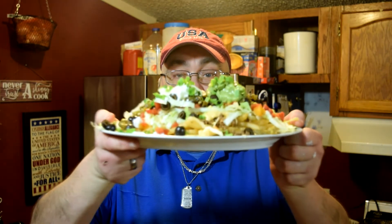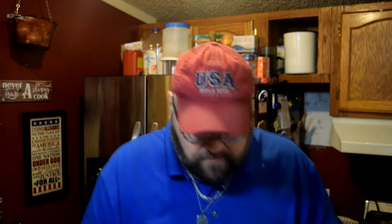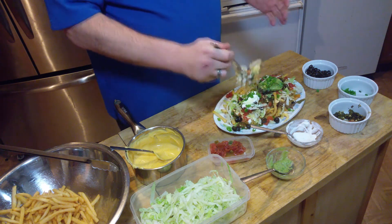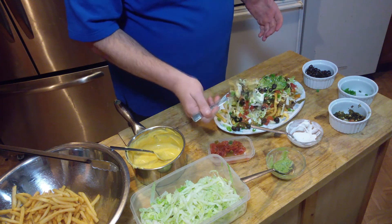It is the Macho Nacho Fries. Give it a taste — let's get a little bit of everything. Woo hoo. A little sour cream, a little guac. Cheers. Mmm. Tastes just like nachos but with french fries — who thought of it? Those jalapeños are hot.